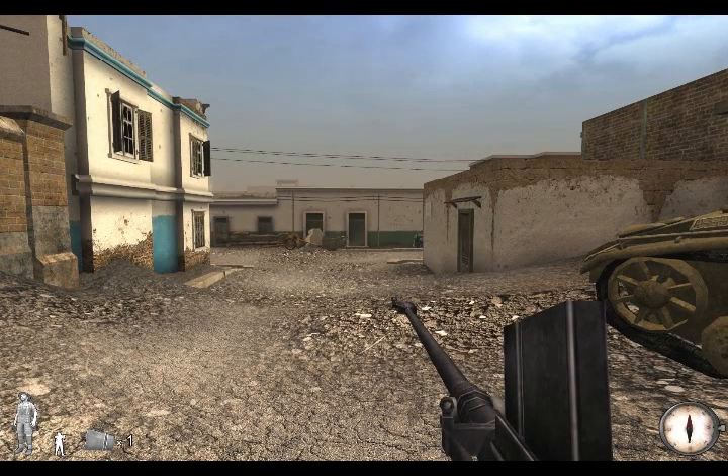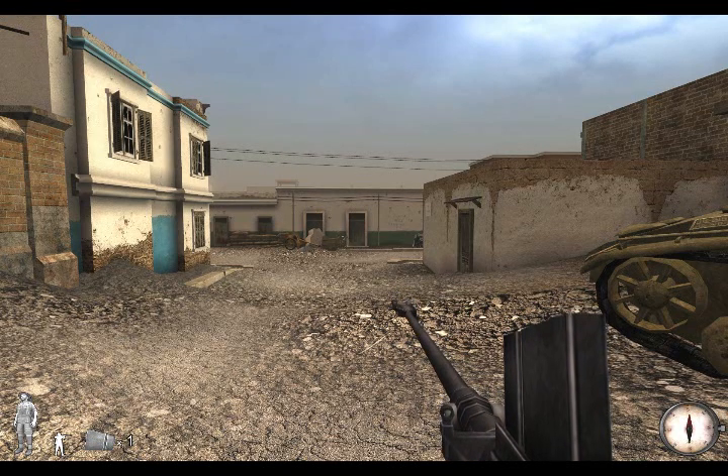Hello and welcome to this Mernostrum video update. Today I'm going to be showing you two of our latest additions to the Allied Armoury, which are going to be released in our 1.4 patch this summer.